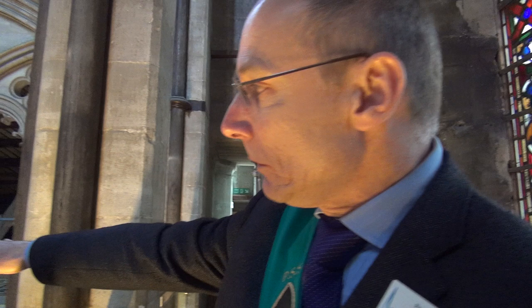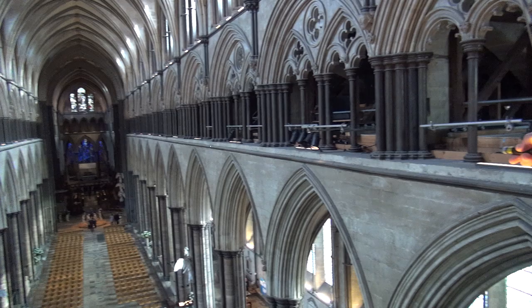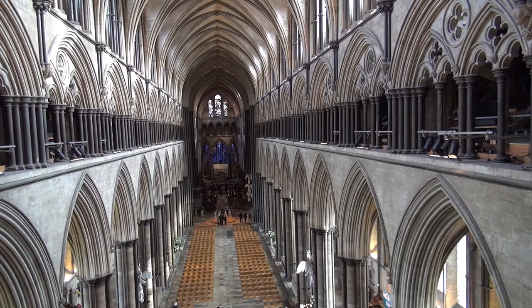This cathedral was never designed to have a tower and a spire on it, so in 1310 — about 70 years after the cathedral was finished — they put six and a half thousand tons of stone on top of a building that wasn't designed to take it. The building complained! If you see my green light on the wall opposite and follow that into the center of the cathedral, can you see how it dips down?